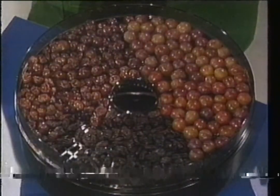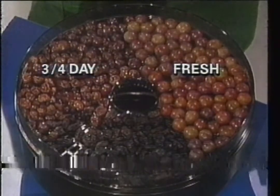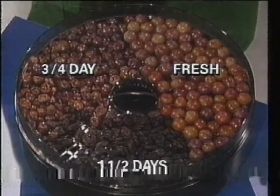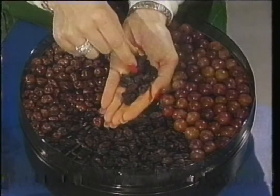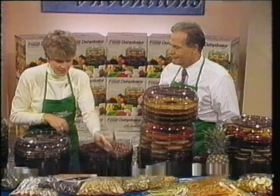These grapes were just put in. These are about three-quarters of a day in, and this is a day and a half into raisins. Have you ever seen raisins this big and juicy and plump? What happens to them when they're on the store shelves? They don't look like this. The reason these taste so good: there are no additives and no preservatives at all. That's the difference — big, juicy raisins.